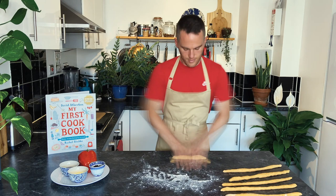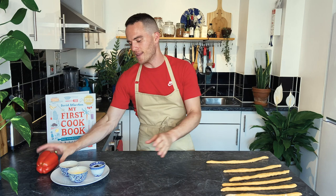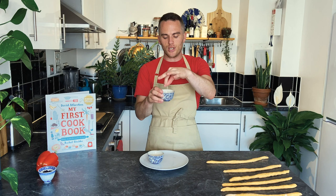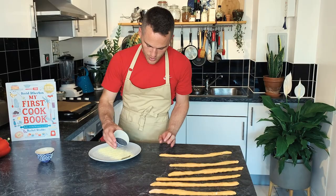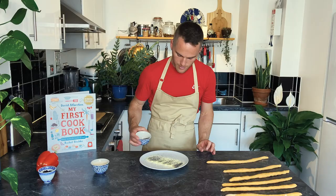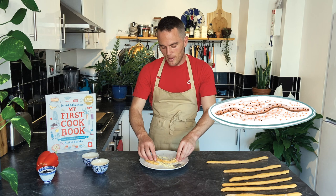These are already looking a little bit snake-like. We're going to make them look more snake-like by giving them a coating. Here I've got some coarse cornmeal, which is made from ground up dried corn. You can also use polenta, and then also some poppy seeds. I'm just going to sprinkle this onto the plate and roll my snakes in it. These are going to give the breadstick snakes a nice crunchy feel to them.